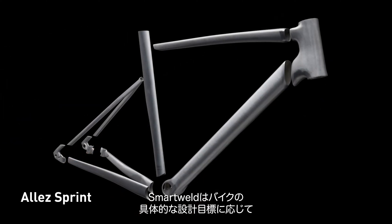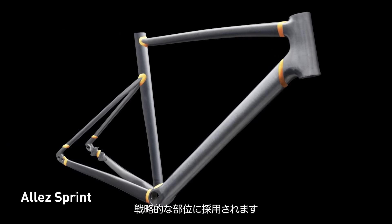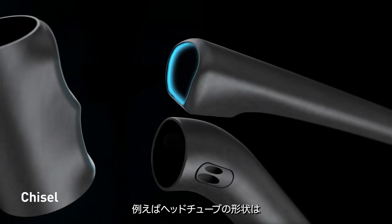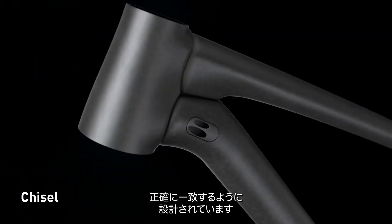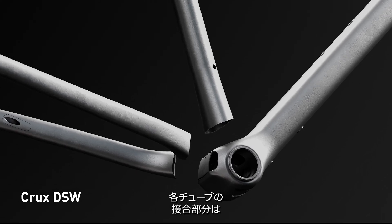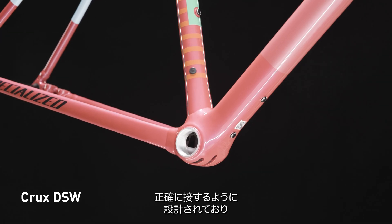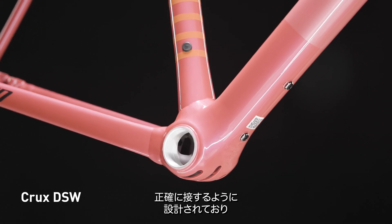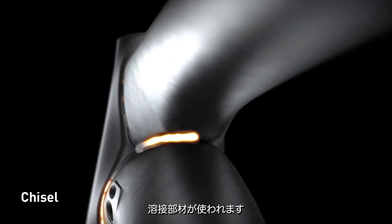SmartWeld is used in strategic areas depending on the bike's specific design targets. For example, we engineer the shape of the head tube to precisely match the shape of the top and down tubes where they intersect. Each interfacing part of each tube is designed to intersect exactly how we need it without any wasted space, providing the perfect amount of material right at the ends of the tubes where they are welded together.